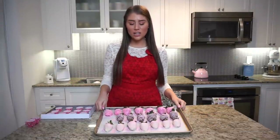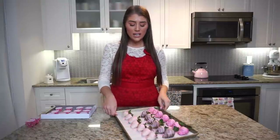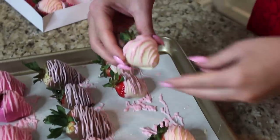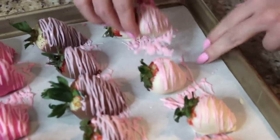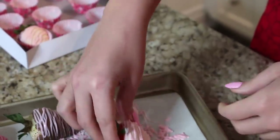About 30 to 45 minutes have passed and these chocolate covered strawberries are already set — they look perfect. As you can see they will just pop right off the baking sheet. They're so easy to pop off. If they don't pop off that easily, they're not quite set yet. If you have any excess chocolate, just simply break it off and you're good to go.